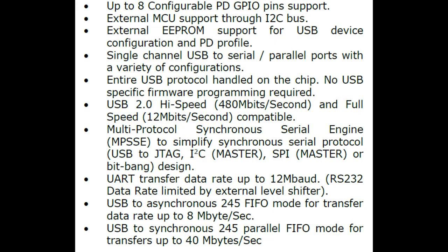It has USB 2.0 high-speed connectivity, so you can send data back and forth quite fast. In parallel FIFO mode, you can go up to 40 megabytes per second, which is incredibly fast for a USB peripheral. It also supports JTAG, I2C, SPI, Bitbang, UART, and a couple of different parallel port methods.